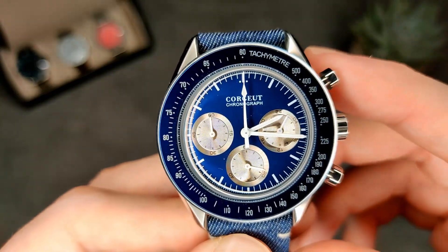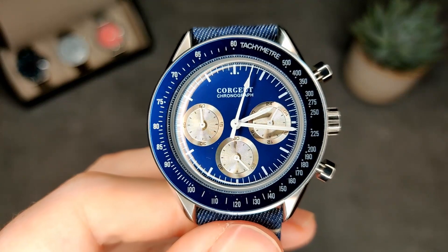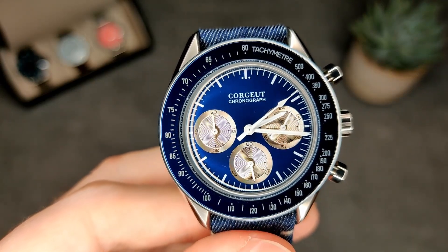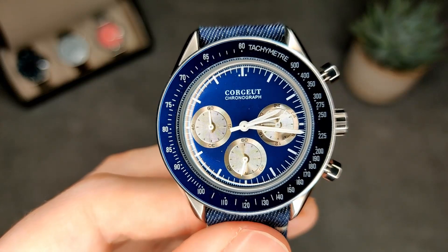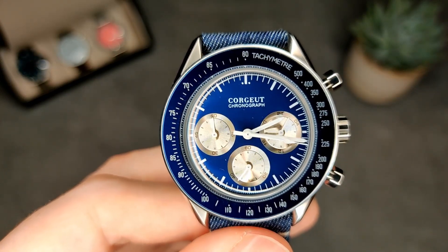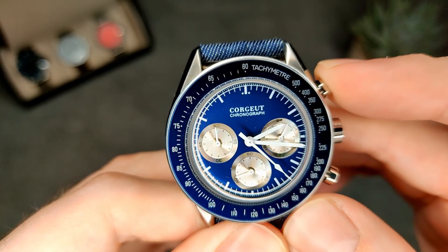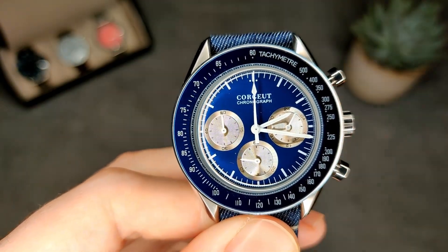At nine o'clock we've got the minute sub-dial. Being a mech quartz, if I push the top pusher you get that nice sweeping motion — not completely sweeping, not high beat obviously, but it's not ticking like a quartz. The movement in this is a VK63. Push the stopper again and it stops, then the other pusher resets it.